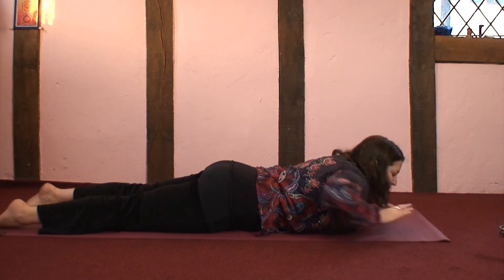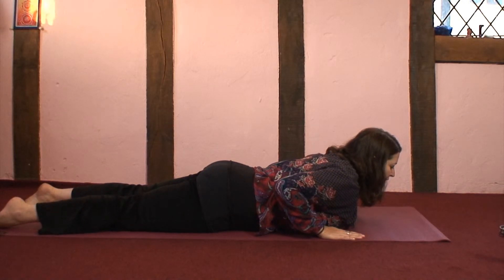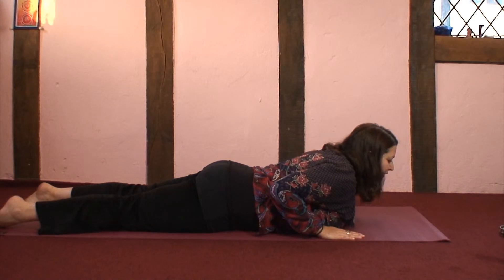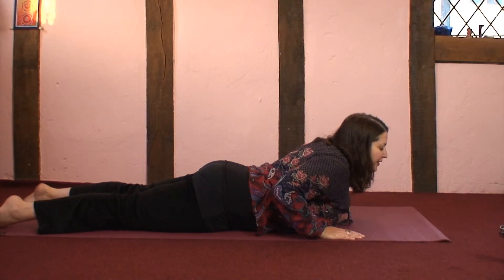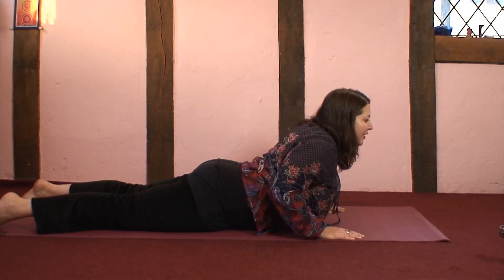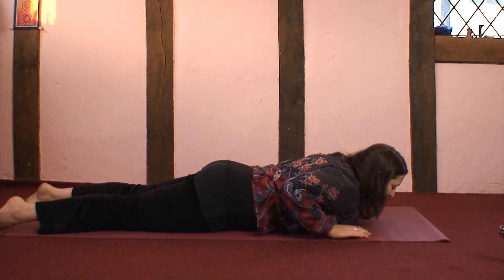For Mini Cobra, take the hands under the shoulders, keeping the elbows as close to the torso as feels good. We're putting the effort into the upper arms, so there's a little going on in the lower back. Just noticing how you feel, noticing what happens to the breath, looking ahead. And when you feel ready, coming back down, resting on the forehead.